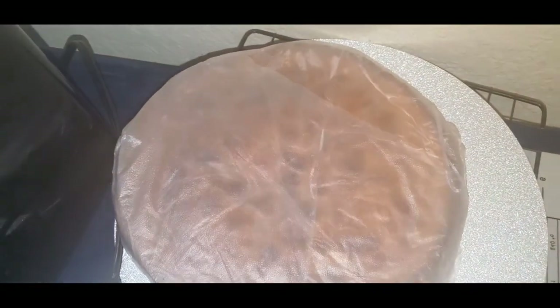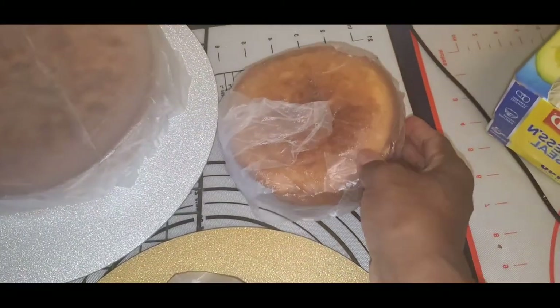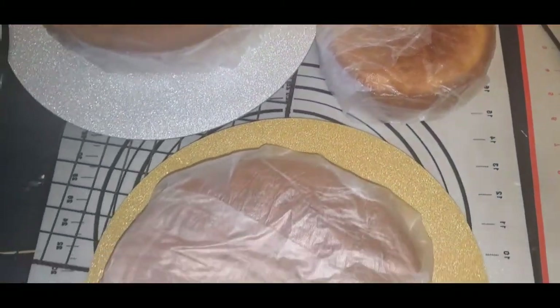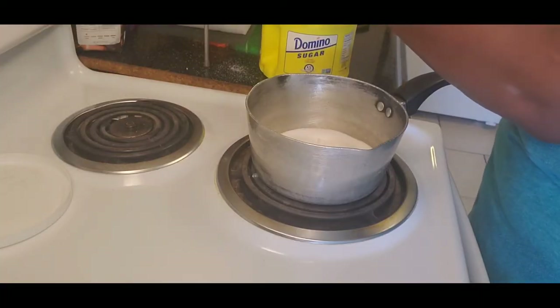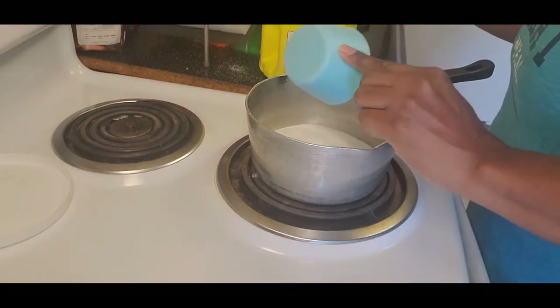What I do is wrap my cakes up after they've cooled for about five minutes or so. This is an old baker's trick — wrap it up so that you keep that moisture in. Nice and moist!